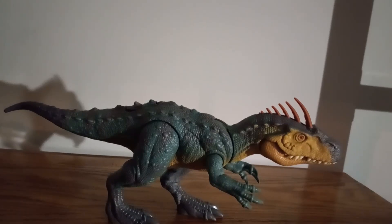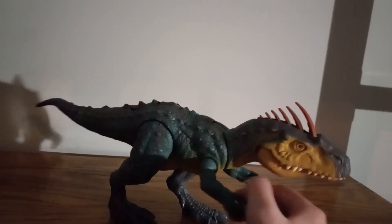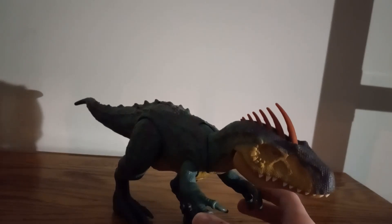Hello and welcome to the video review of the Jurassic World Gigantic Trackers Neonvenator. This figure looks very, very cool.